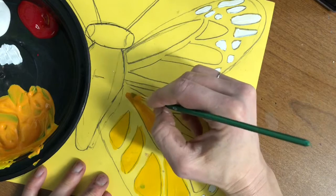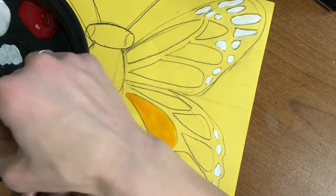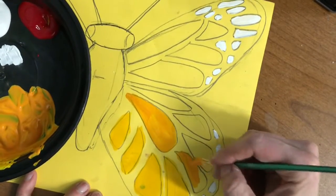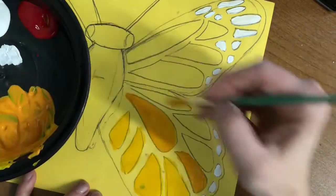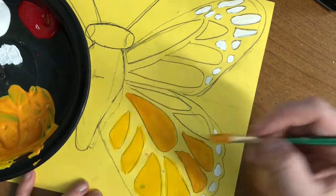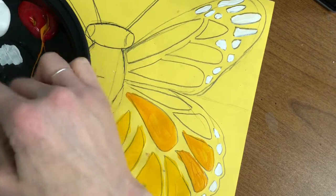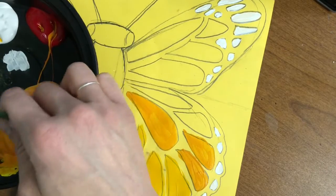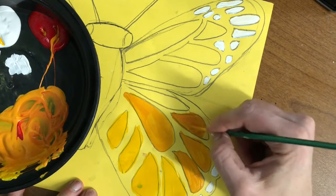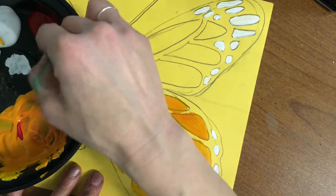Not really that yellowy orange anymore, more of a real orange. I need to be careful with my hand because my white is still a little bit wet — I don't want to put my hand into my white. Now I'm going to add in little by little, making each one of these sections a little bit closer to that reddish orange. Each time I'll do one, maybe two, then add in some more red.